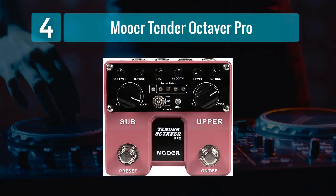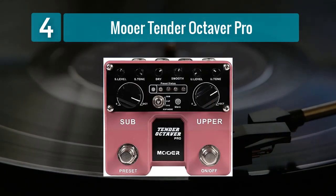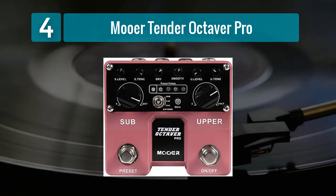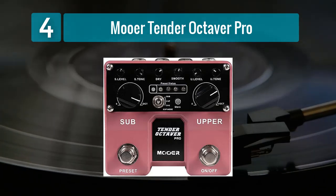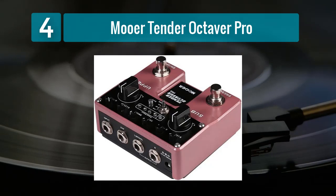Coming in Number 4: the Mooer Tender Octaver Pro. The Mooer Tender Octaver Pro is a compact yet powerful pedal that offers a range of pitch-shifting effects tailored specifically for bassists. This pedal provides precise tracking and a selection of modes that cover everything from classic octave doubling to more experimental detuning effects.